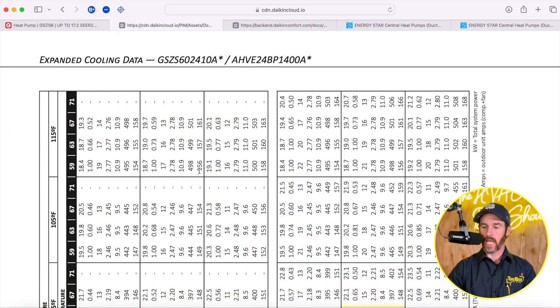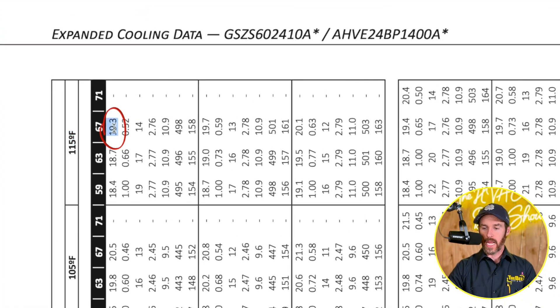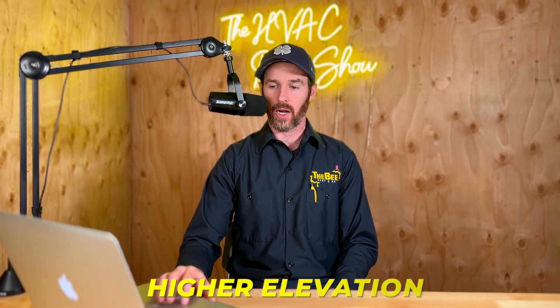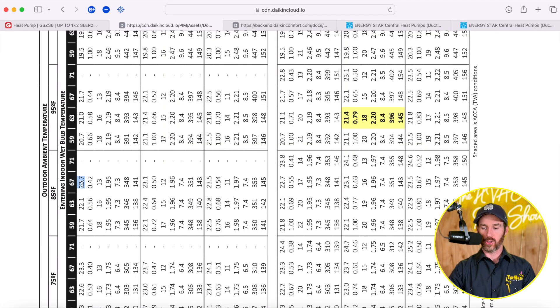Looking at the cooling data on this particular system — at 115°F outdoor temperature with a 67°F indoor dry bulb temperature, the BTU rating for cooling on a two-ton system is about 19,300 BTUs, meaning the system derates at high ambient temperatures. If it doesn't get up to 115°F in your area, this might not be important. For example, in Denver we rarely get above 95 or 100°F, and this system only derates to 21,700 BTUs versus 22,700 BTUs at 85°F outside — so it doesn't derate that much. However, in extreme climates when it's really, really hot outside, you can see at 115°F the system does derate in terms of capacity loss.